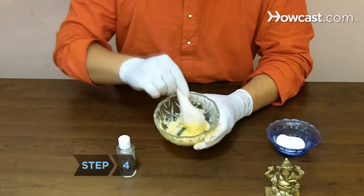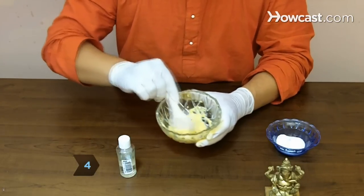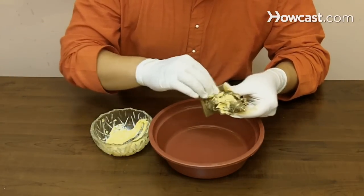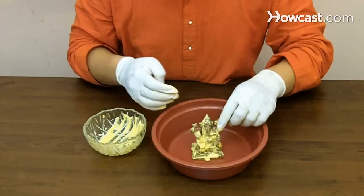Step 4. Make a paste with equal parts vinegar, salt, and flour if your brass is plagued with stubborn grime. Apply the paste and let it set for an hour or two.